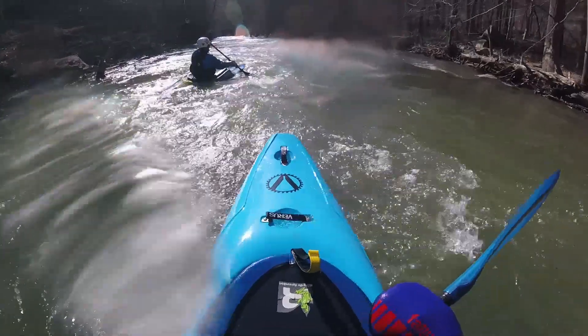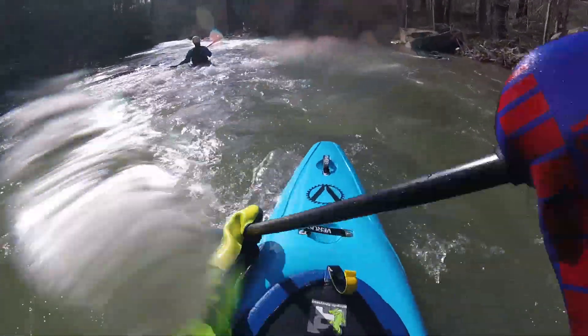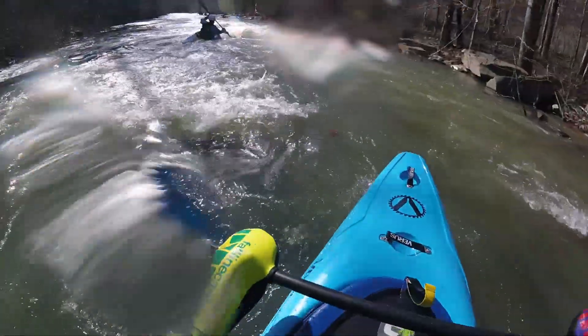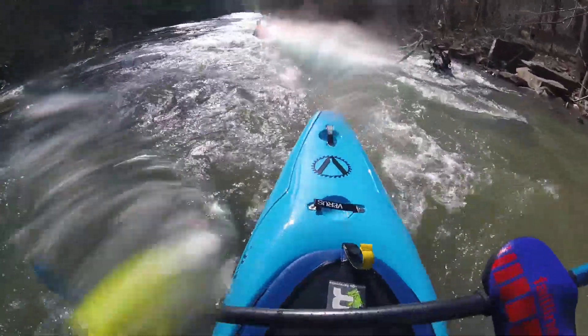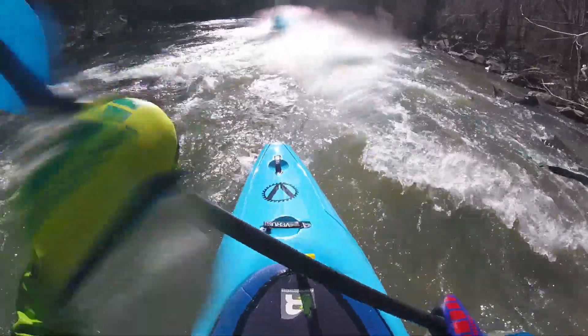So when I was running these creeks I had a couple of goals in mind that I was really trying to work on. The first was just learning how to read and run my way down these types of rivers — especially with the wood jams and strainers along the way. I really tried to learn how to look downstream and plan my lines accordingly.